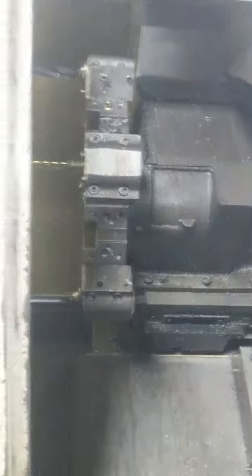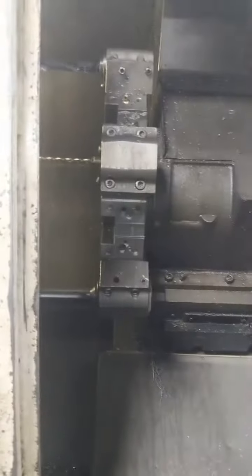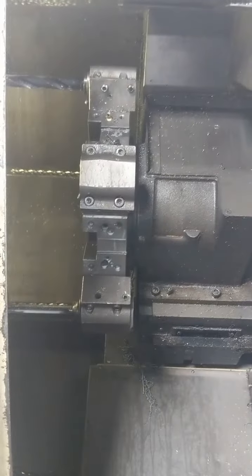Can you see the spindle? Can they move? Can I see the axis moving? It's going... Can you see that? You want to see that?